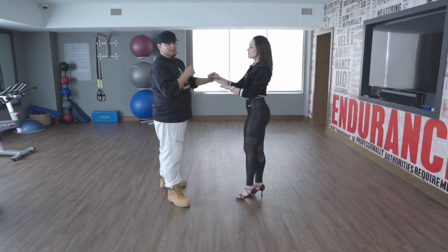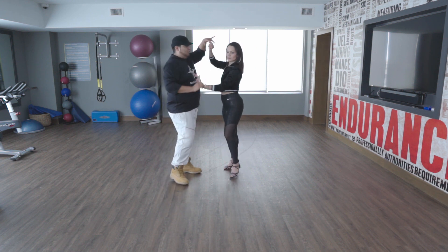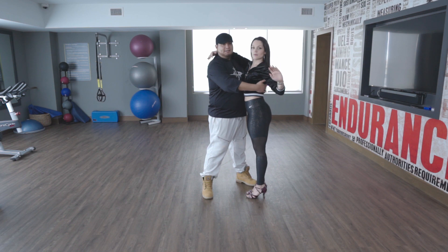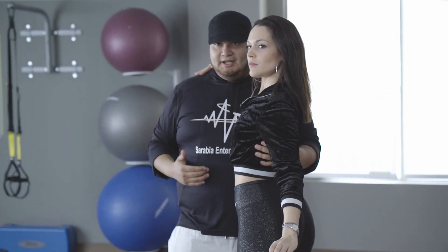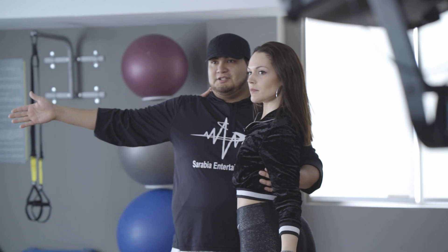So let me do that one more time so you all can see how I adjust. So we're doing our little basic, we do two turns, and then right here on this turn, you'll notice I even use this hand to kind of cue myself to where I can switch in the right place. I don't want her to keep turning, so this hand will stop her and I can switch to where now I'm facing forward and she's facing the regular direction she started in.